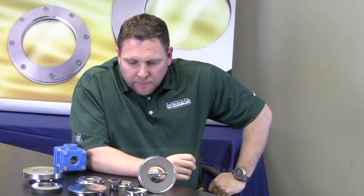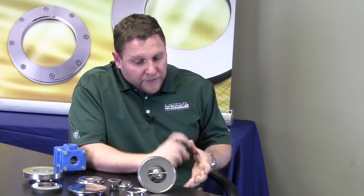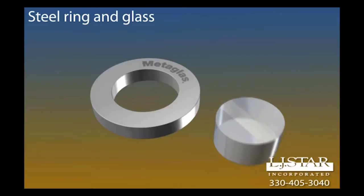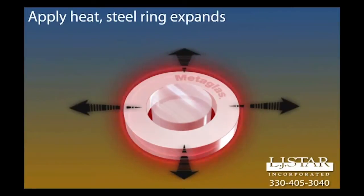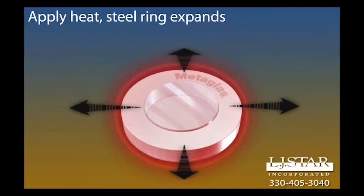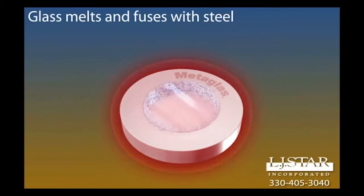Metaglass is made through a process of heating and expanding a duplex 2205 stainless steel ring, and inside that ring placing a precision-measured chunk of borosilicate glass. It goes through a super-heating process which expands the ring and basically melts the glass to a molten state — at such a high temperature that the glass literally fuses to the inside surface of the ring.